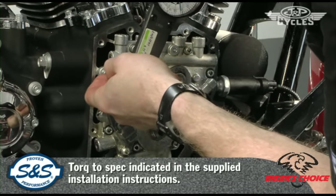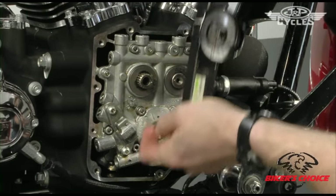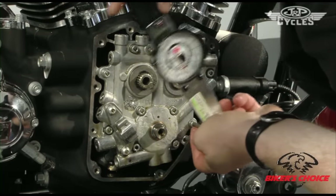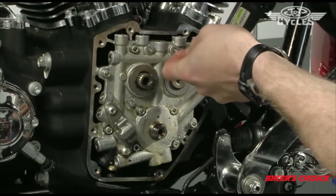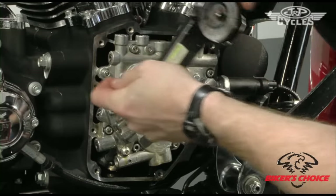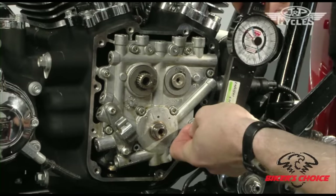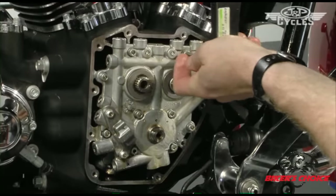Install the cam plate bolts with blue Loctite. Torque them to 96 inch-pounds.